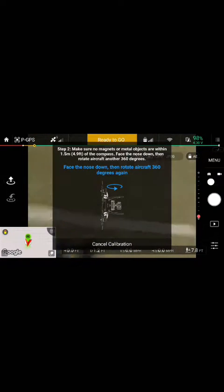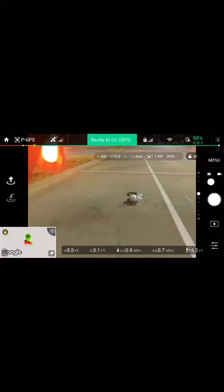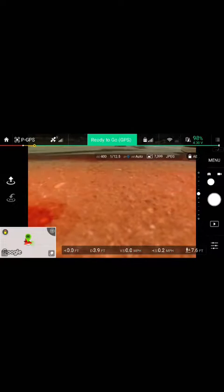Then you're going to turn it down so the camera's facing the ground. Spin in another 360 until you get green or yellow lights. In this case we got green lights, so we are good to rock and roll.